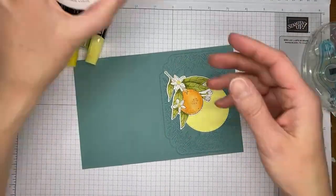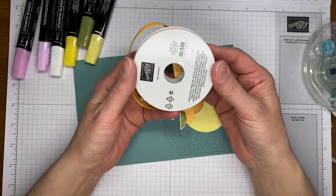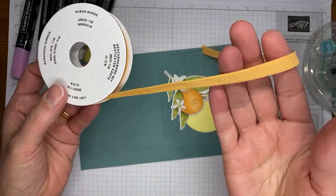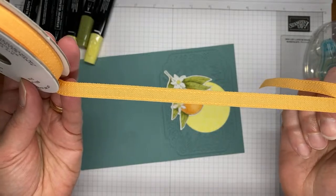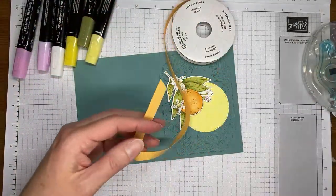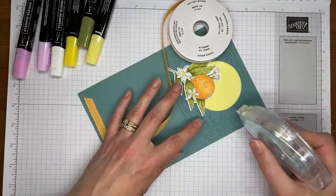Next I grabbed a little bit of Peach Pie 3/8-inch bordered ribbon — this is going to be in the upcoming catalog and it's really pretty. It's a basic ribbon with a little bit of edging, and it's the same on both sides, which is the type I prefer because then you don't have to worry about making sure everything is right side up.